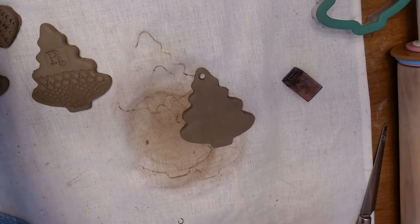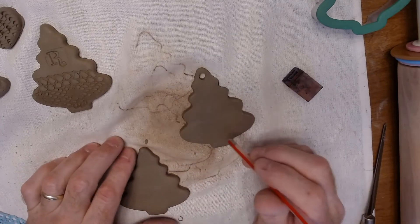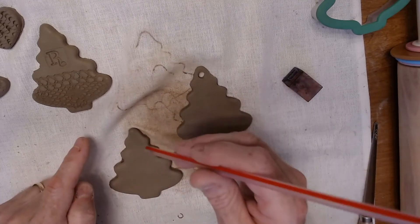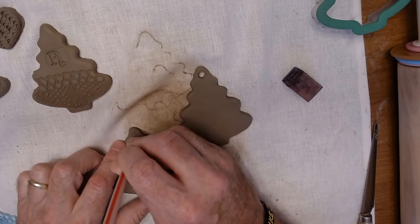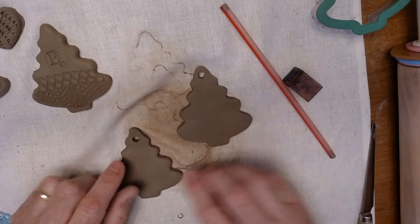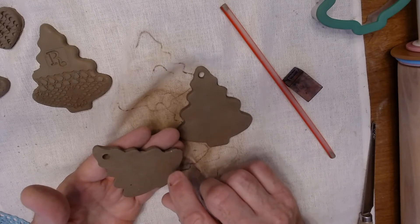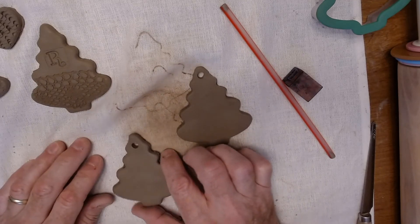The last thing I'd like to show you is how to put the hole in the top for the string or fish line to hang it with. Take either a straw or coffee stirrer, press down so it goes all the way through, twist, and then just lift — that'll pull it right out. Please make sure to put your full name on the back, not just your initials, so we can make sure we get your ornaments back to you.